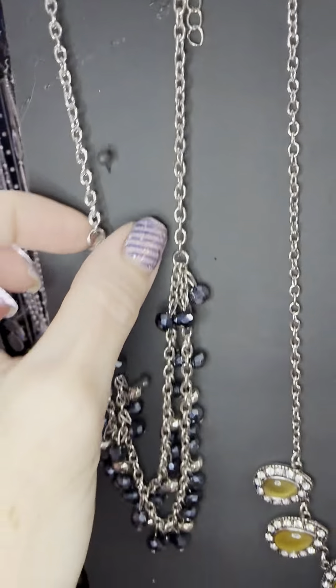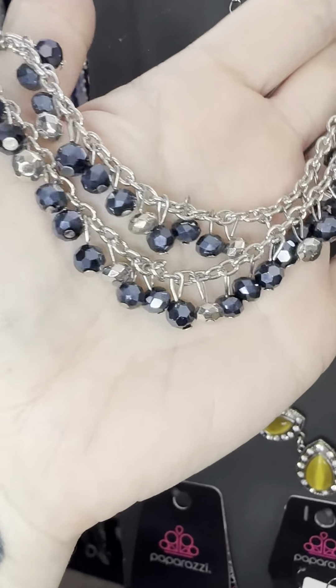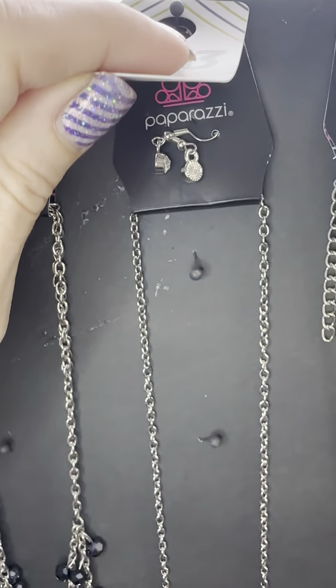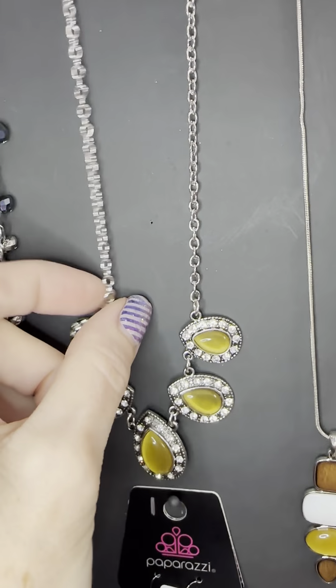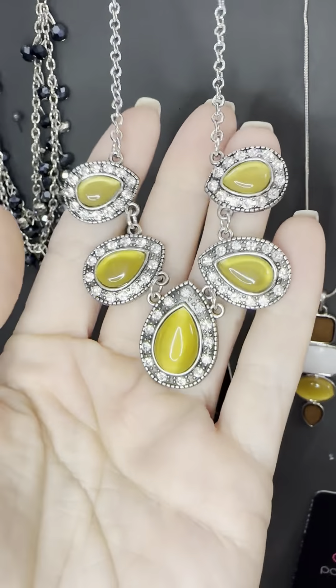For number one we have metallic blue — if you want this one, it is the only one, so type number one. A lot of you have pieces to match. Number three is moonstone — we get our little white earrings. Look how pretty this is. So this is the yellow one; I do have blue and a light purple as well.